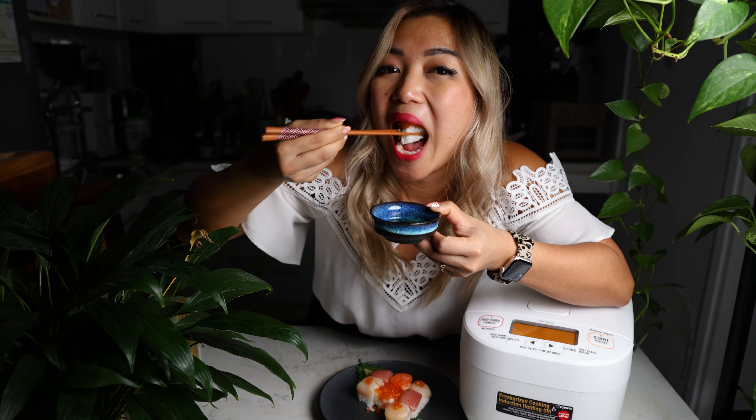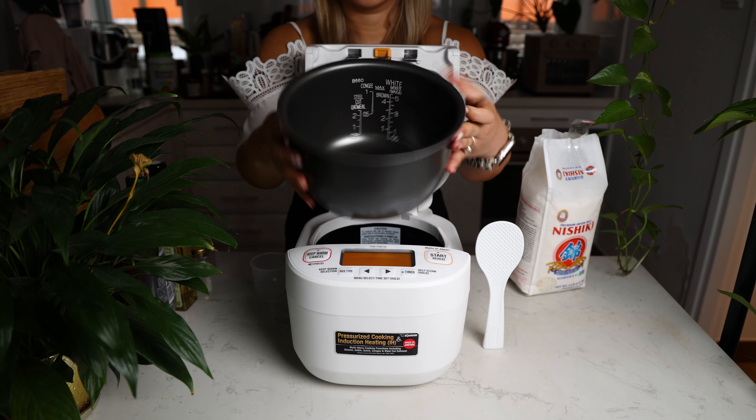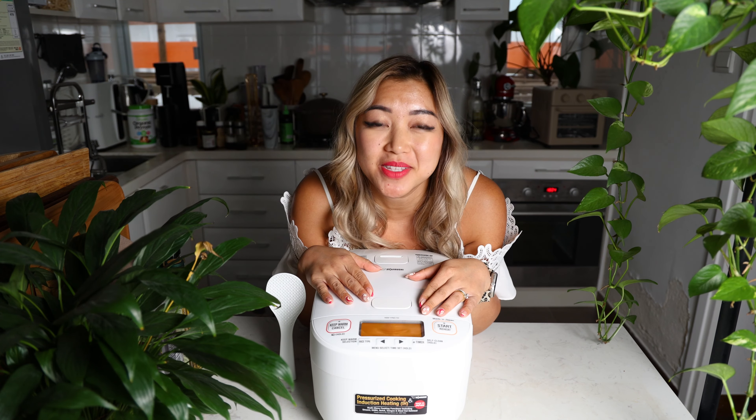I can't believe that worked. You know you're over 30 when you get excited about a rice cooker. But seriously, I'm so excited about this rice cooker.